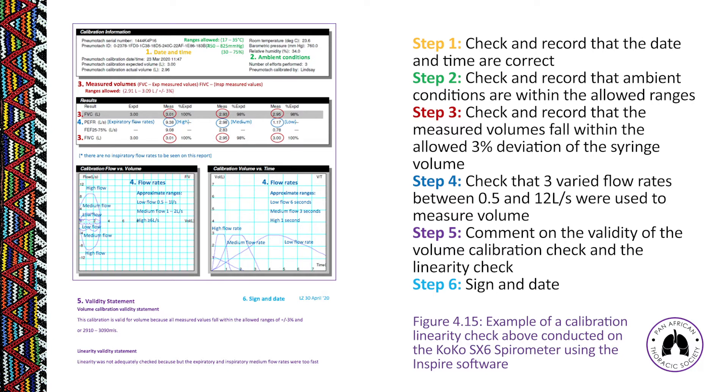Step 5: write a validity statement — state whether the linearity check is valid or invalid. A linearity check is valid if the volume measured is within 3% of the syringe volume at low, medium, and high flow rates. Step 6: sign and date your report.